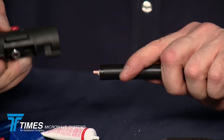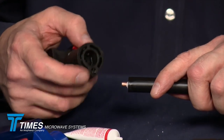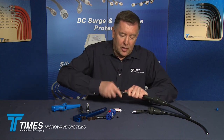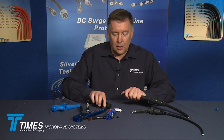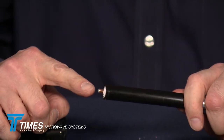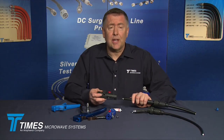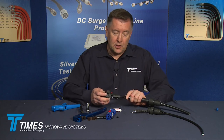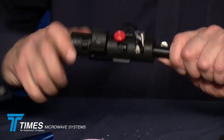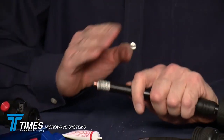Flip the tool around to side two. There's a deburr tool built into the tool itself. Place that over the center conductor of the cable and go back and forth a half dozen times — that provides a nice chamfer on the end of that center conductor. That's a really important step because we're using spring finger contacts. Still on side two, just like an old-fashioned pencil sharpener, spin the tool around the cable until it spins freely. And you've got a nice good prep there.